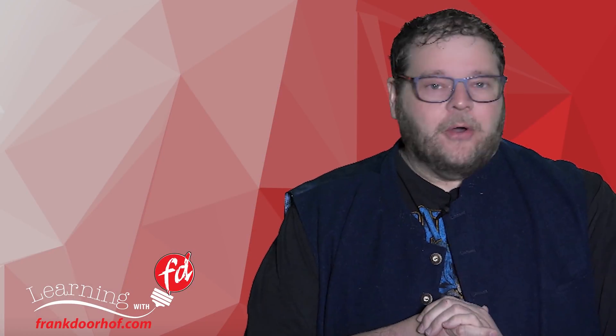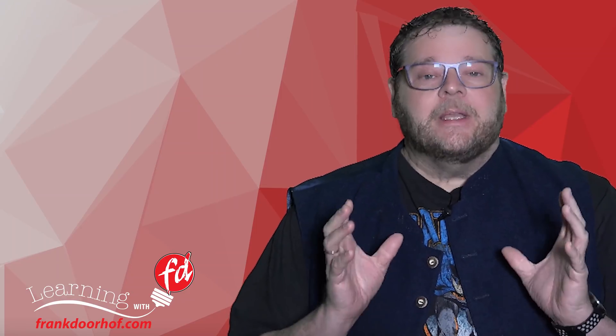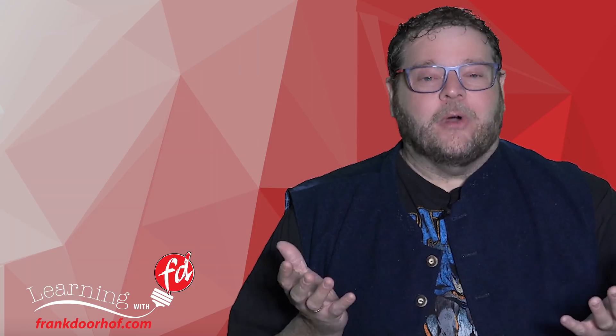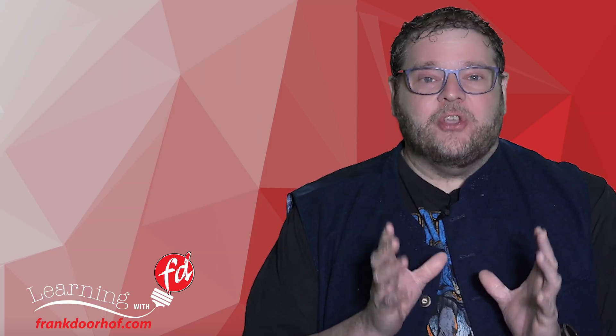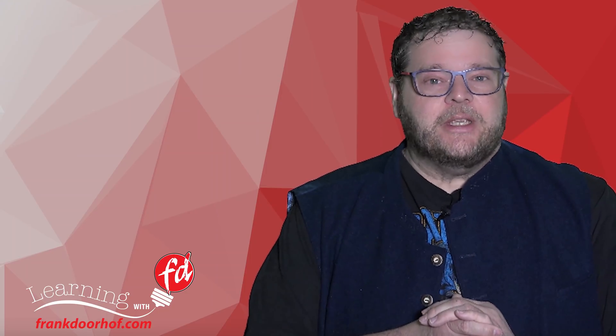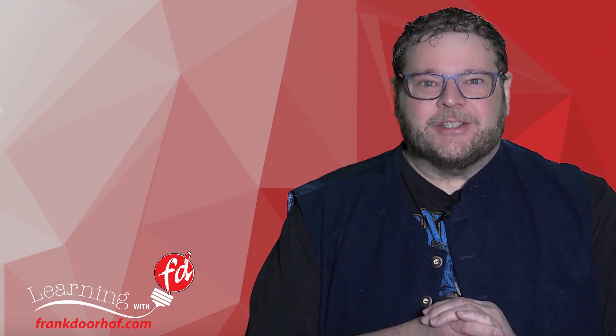Hey guys, and welcome to another episode of Quite Frankly. Quite Frankly is the web podcast in which we look at new gear, older gear which I find interesting, and more. Today, something that's really important if you don't want to lose any images — we're going to take a look at the Synology NAS series. So join me for today's episode of Quite Frankly. It's all about the NASes.